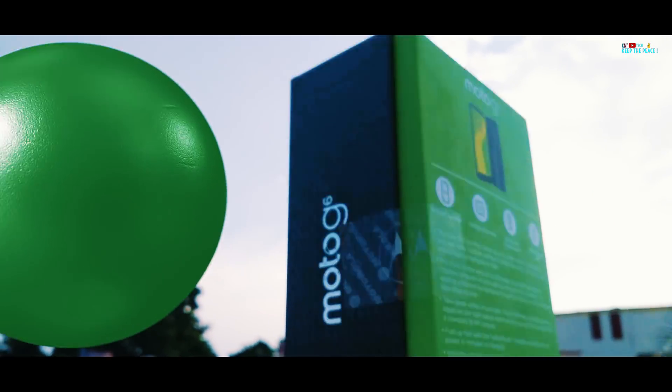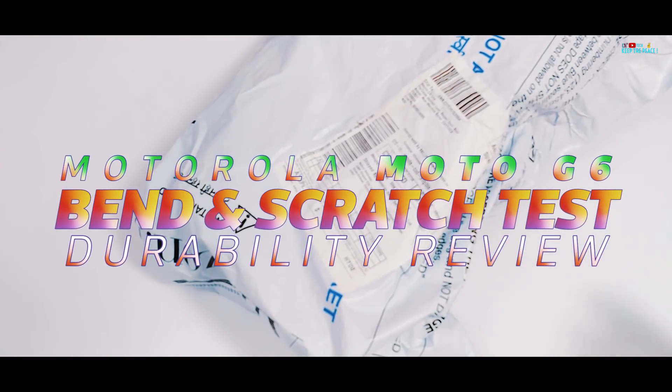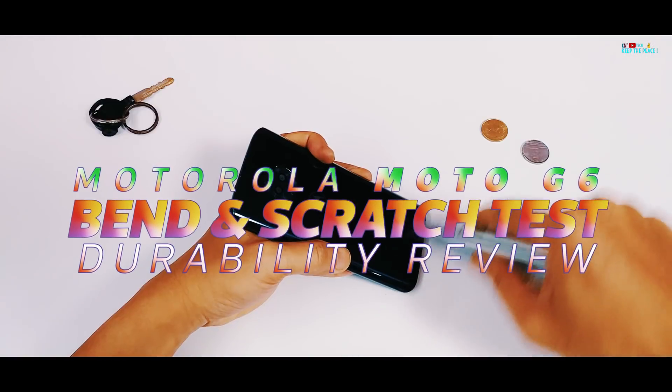What's up guys! In this video, let's unbox the new Motorola Moto G6 and check out the structural integrity and glass resistance of this metal and glass sandwich design!